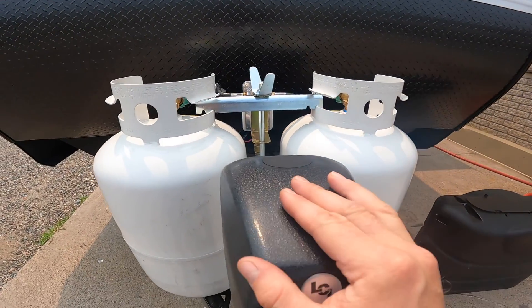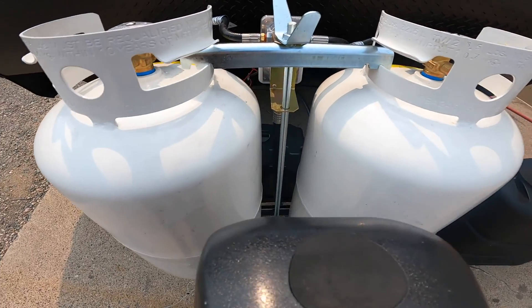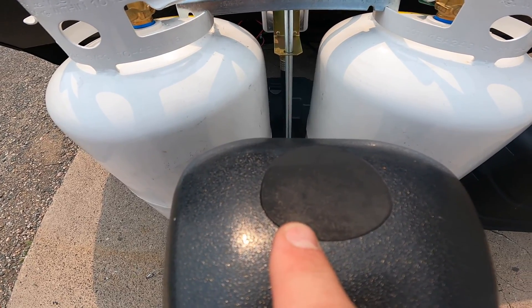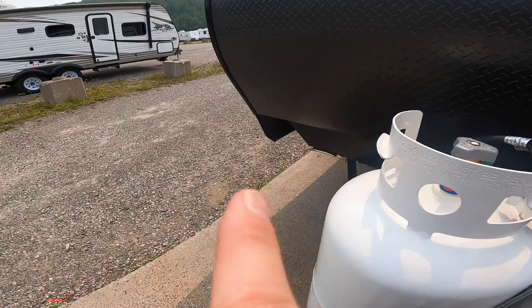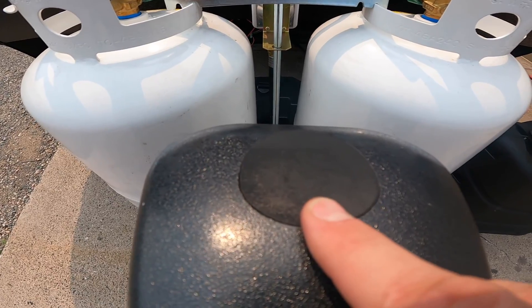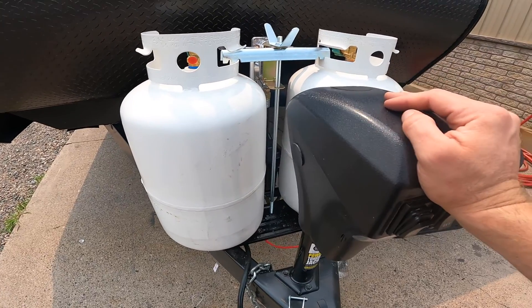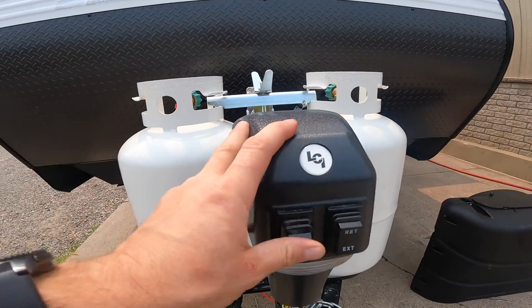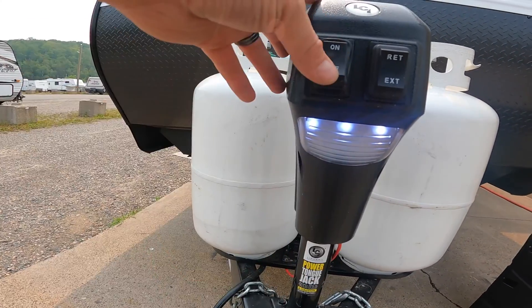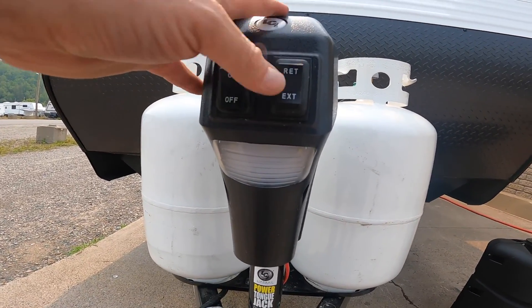Directly in front of the propane storage is your electric tongue jack. The first thing to note is this rubber stopper — once removed, it gives you access to a port where you can insert the manual crank from the front storage compartment, allowing you to lower and raise the tongue whether you have power or not. On this jack you'll also see switching for the front light, which is useful for loading or hitching up at night, and controls for retraction and extension of the jack itself.